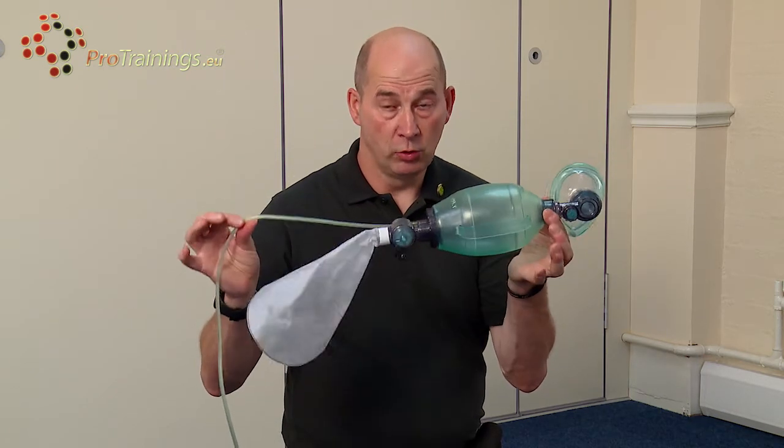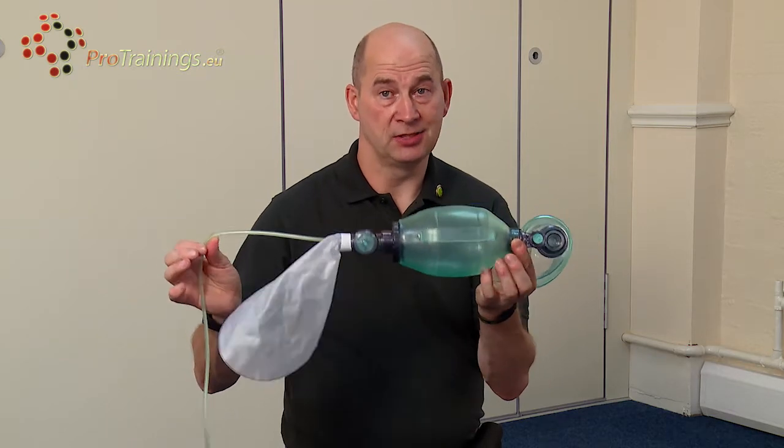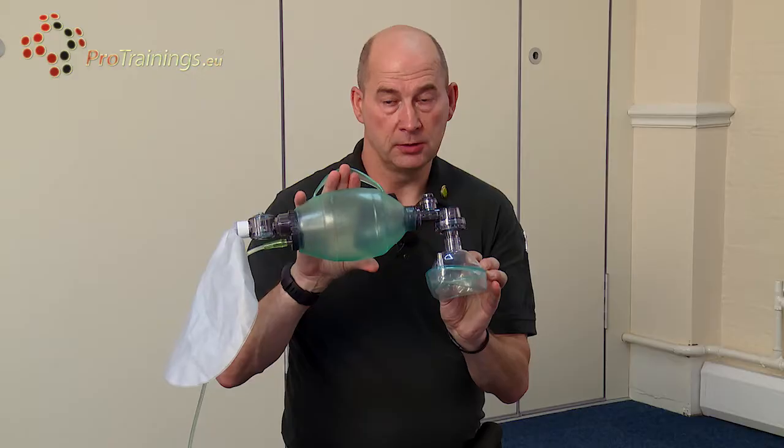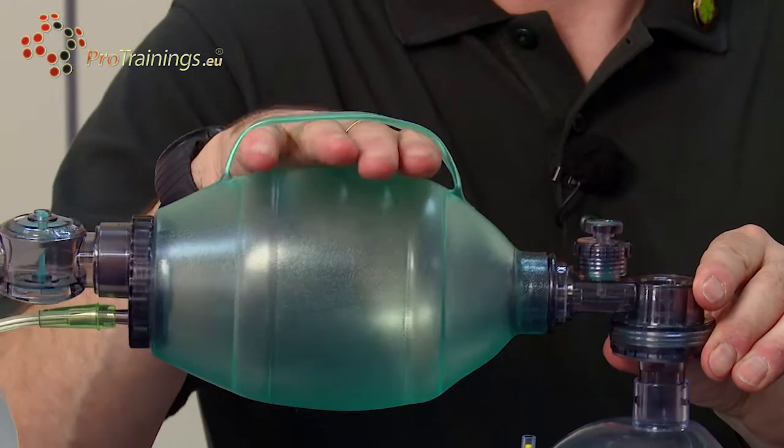With all this in place on an oxygen cylinder, it gives a 98% oxygen loading to the patient. Each breath should only take one second, and each squeeze is one breath. This particular bag is an adult bag.